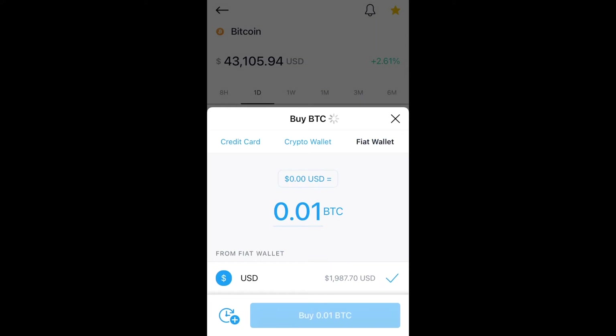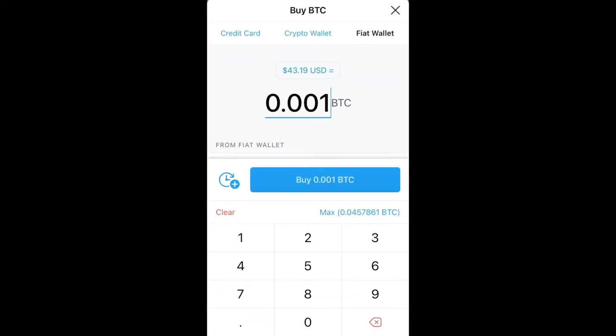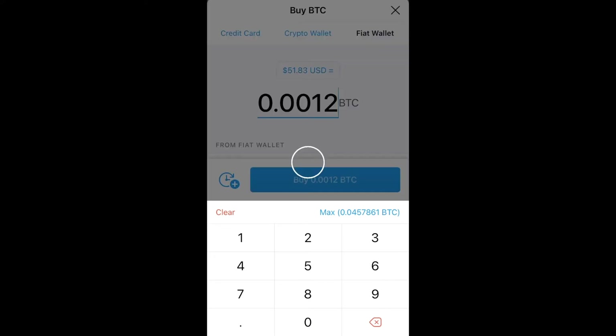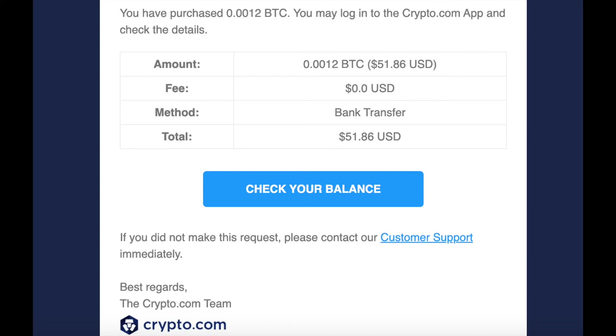Type in how much bitcoin you want to buy — for this example I'll do 0.0012 bitcoin. Confirm it by typing in your passcode and that's it. You'll get a green screen that says you purchased your bitcoin, and it will show up in your crypto wallet.